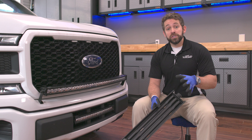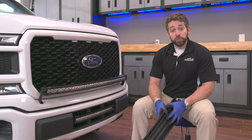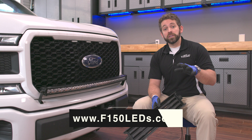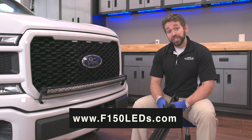We hope this is a great solution for you. You can just select the option on the lower intake bar product page. We truly appreciate your support. You can check out the lower intake bar and all of our custom lighting products for your Ford F-150 at F150LEs.com. We look forward to seeing you there and really do thank you guys.